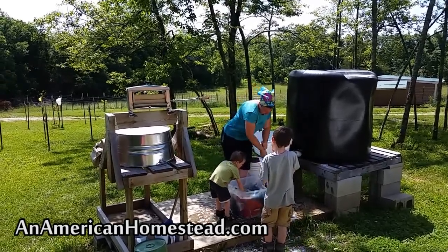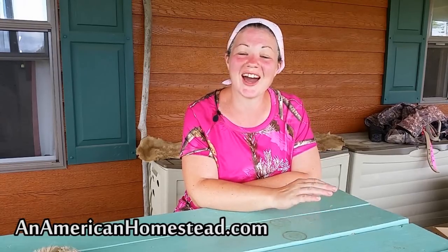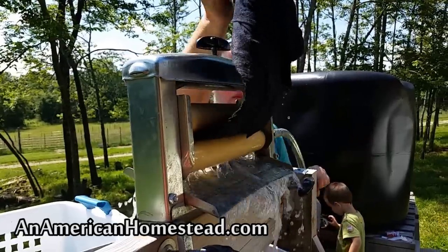I've written a few articles about doing laundry and we have them on our website. If you'd like to check those out, just go to the search bar on our website, anamericanhomestead.com, and search for laundry or search for clothes. All of those articles will come up. If you're interested in getting started or learning how to do your laundry without electricity, by hand, just click on the link and it'll take you to my article with my own tips for doing laundry off-grid.